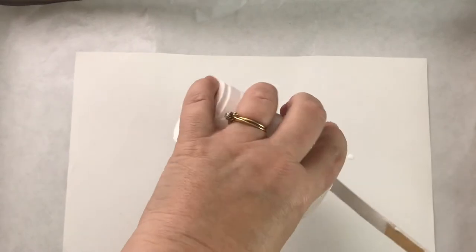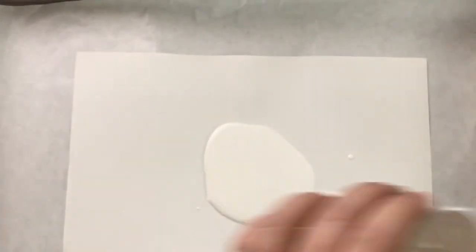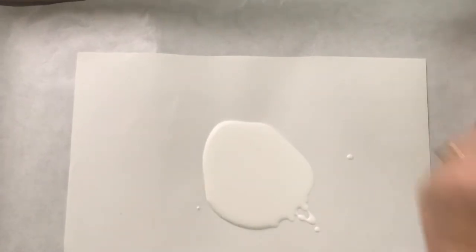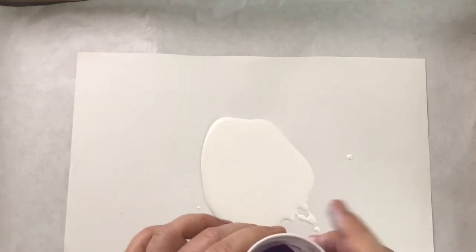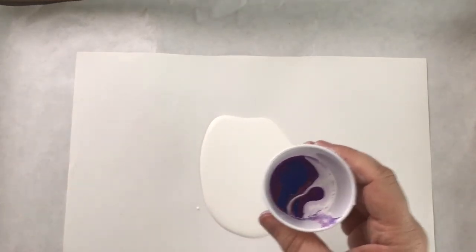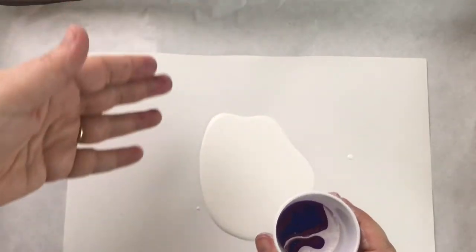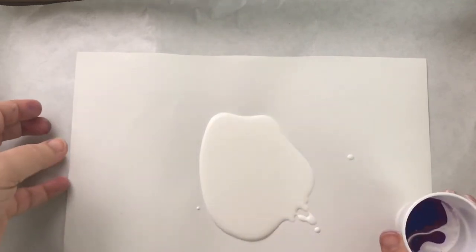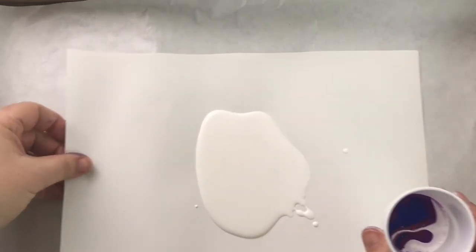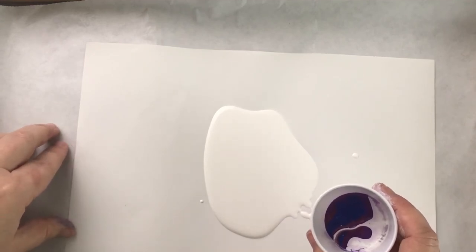Last but not least, I have the Yasutomo mineral paper. I'm going to do a dirty pour on it — first pouring pretty much the rest of my white. I said flip cup earlier but that's where you put the cup upside down and flip the whole thing — I can't do that with these flexible surfaces, but I can do a dirty pour, which we did earlier. Here we go.